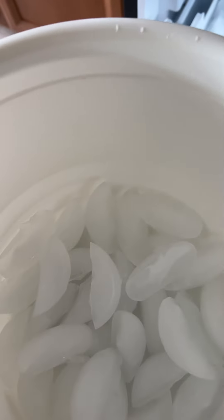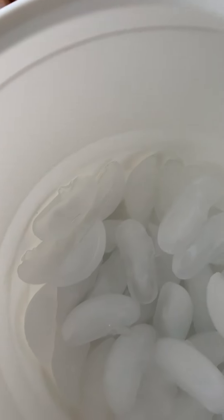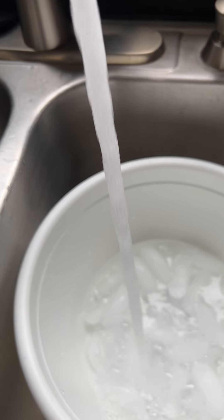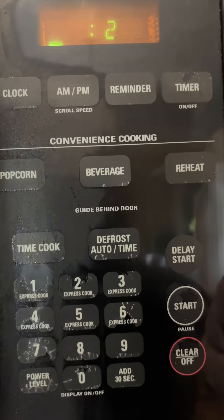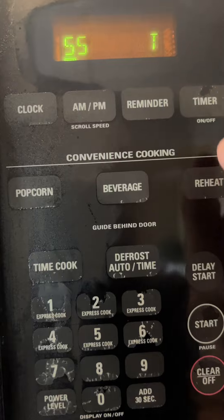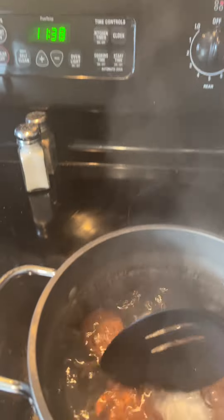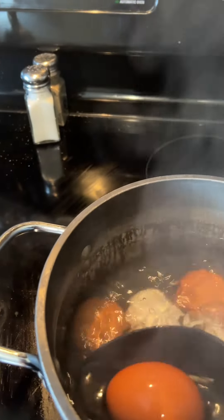Now get your ice bath ready so when they come out of the boiling water, they go right in and get cold. Turn off your heat after the timer goes off and start removing your eggs very gently, putting them into your ice bath.